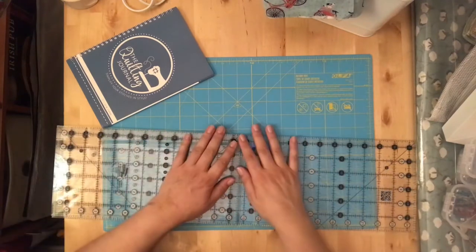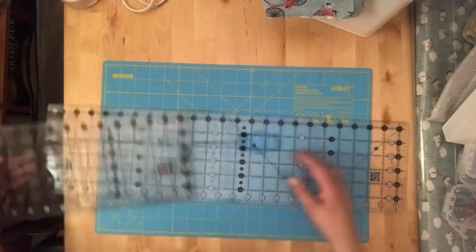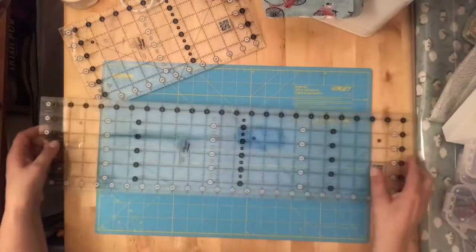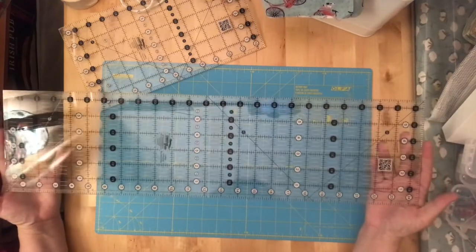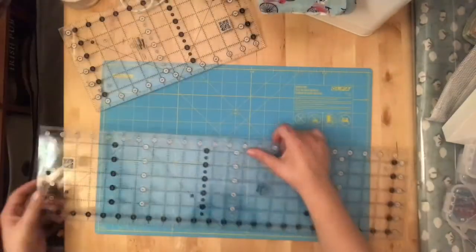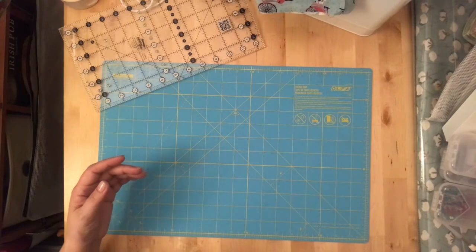We can't forget rulers. There are tons of specialty rulers on the market, but when I was just starting out I basically started with a 6.5 by 24 ruler. It's long enough to handle fabric folded in half — a 44-inch piece folded is 22 inches — so it cuts all your long strips and binding, but not so wide that you can't also use it for smaller lengths.